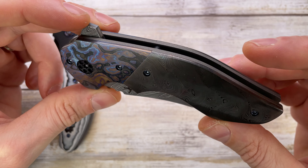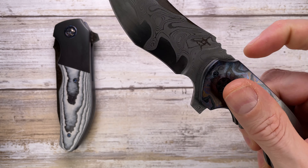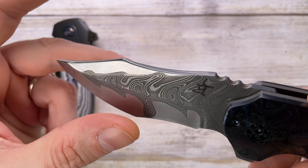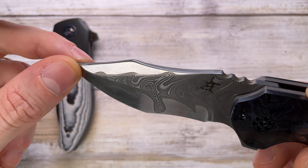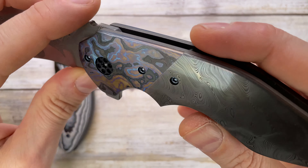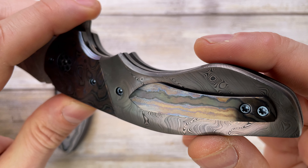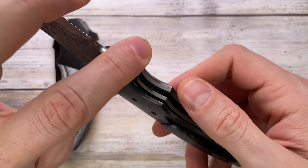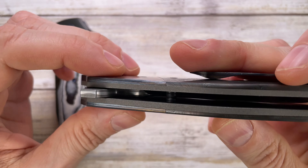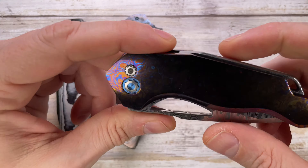Then you've got this guy which is the Greg Lightfoot Empire — beautiful piece, it's a beast. Look at this stunning Damascus blade, nice and polished core, black tie mask bolsters, damasteel dense twist scales, black tie mask pocket clip as well, and blue anodized titanium hardware. This is a beast of a knife for sure.